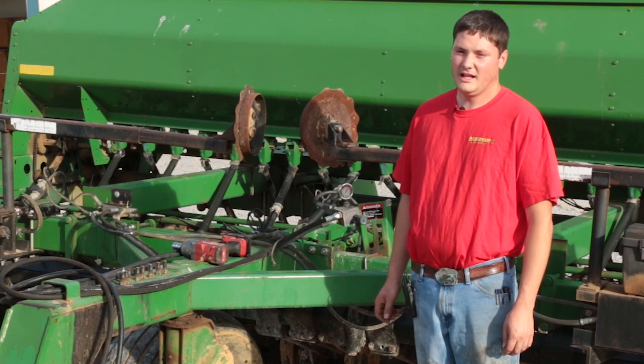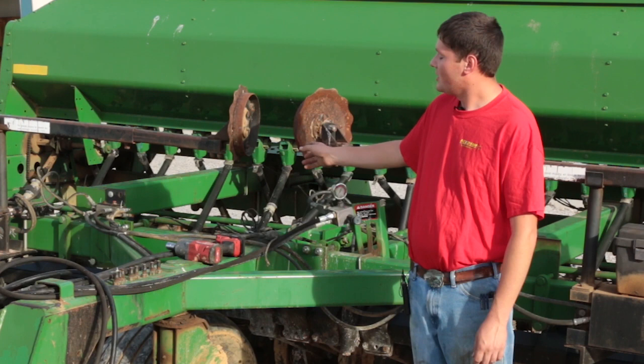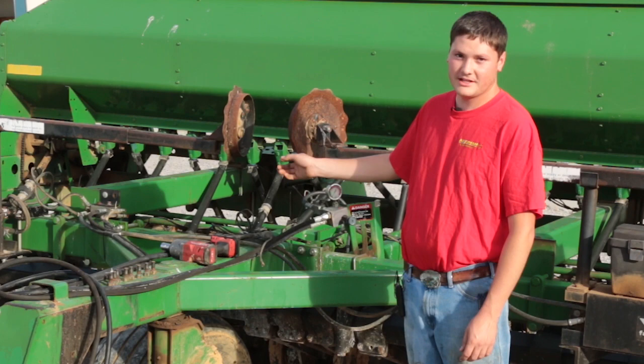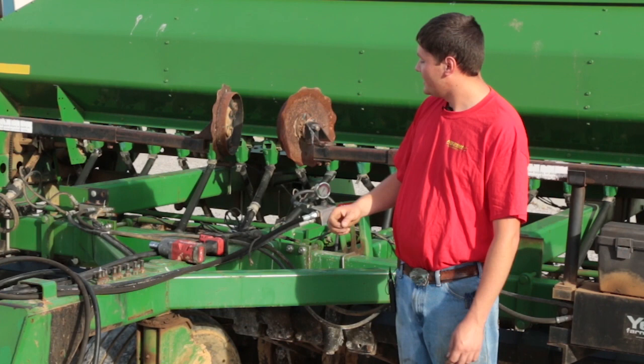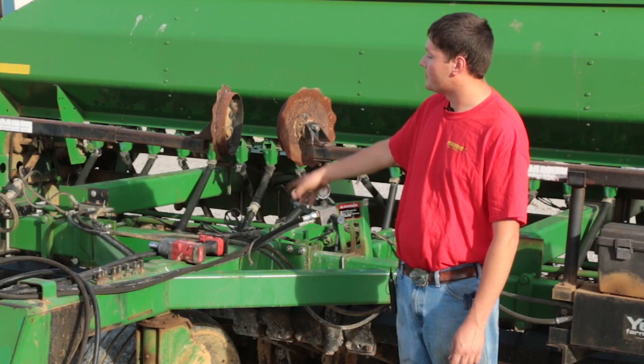Now we're going to go up to the front of the drill and look at some things. Here we are at the front of the drill and first I'd like to talk about the markers. Whenever we received this drill we tried the markers and they did not sequence correctly — the sequencing block doesn't work for some reason and we've got to take that apart. So if it's at a dealership or a friend's place, have them bring a tractor over and hitch it up so you can try the markers, make sure the opener is raising and lowering correctly, check that the block and hoses and cylinders are good and there are no major leaks.